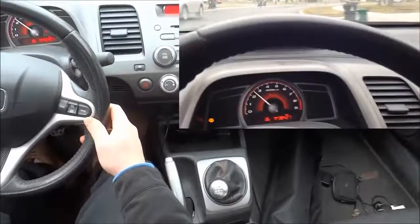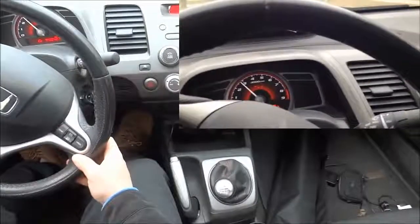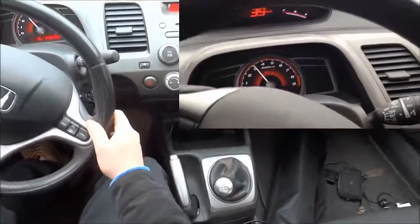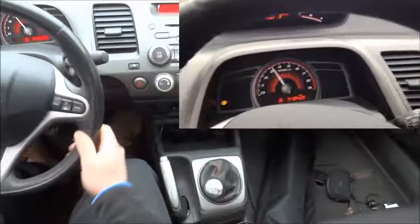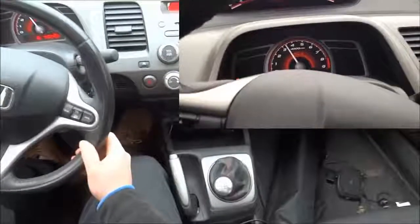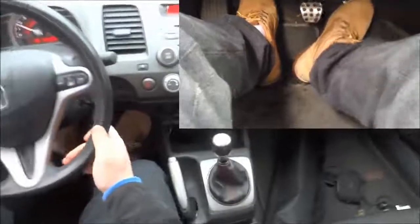I'm going to bring the car up to the third gear range, which is three and a half to four thousand RPMs again. We're bringing the car up to three and a half to four thousand RPMs, and I'm going to simply press the clutch in, switch into third gear with the gear selector, and push the gas very slightly and release the clutch slowly. Just like that.